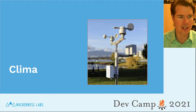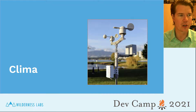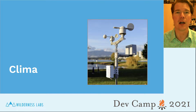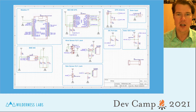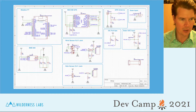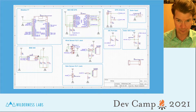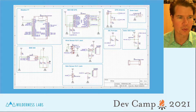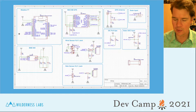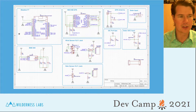As with the other sessions here at DevCamp, this is focused around Klima. We are going to spin part of the Klima custom PCB. This is the overall schematic design — this is just an introduction session to get you started — and we're going to add a BME 680 or 688 temperature, pressure, humidity sensor.